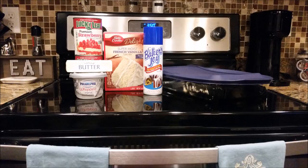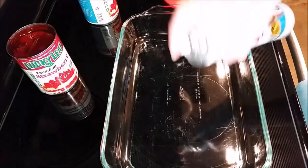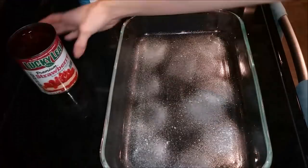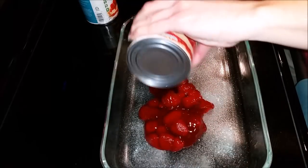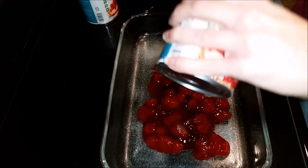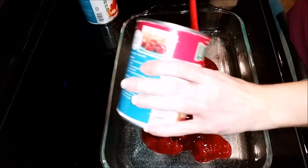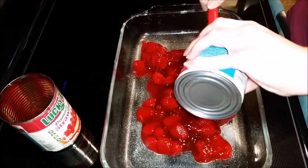So I'm going to go into how to make this recipe — it is so easy. First, spray down your pan with Baker's Joy. Then add your two cans of strawberry pie filling, spreading it out evenly so it covers the whole dish. After that, take your whipped cream cheese and drop little dollops of it all throughout the strawberries.